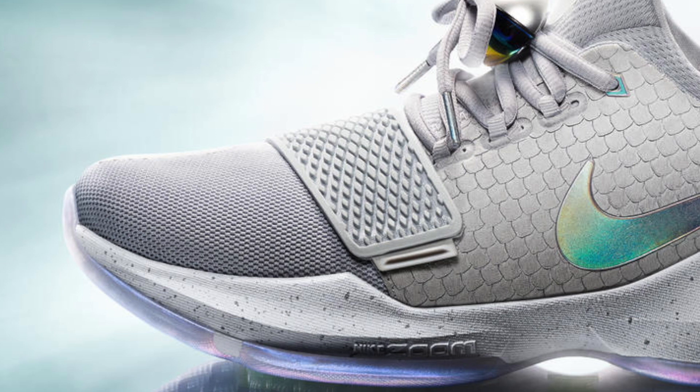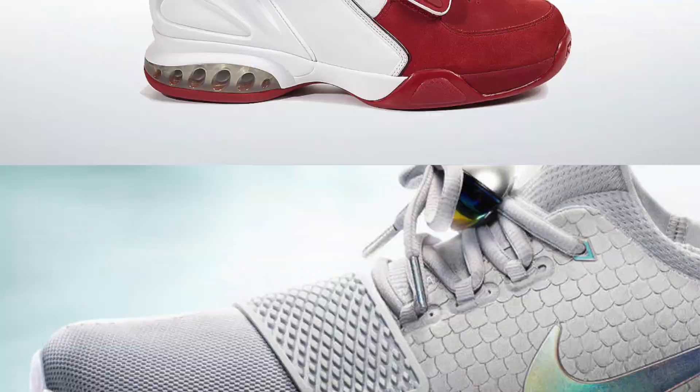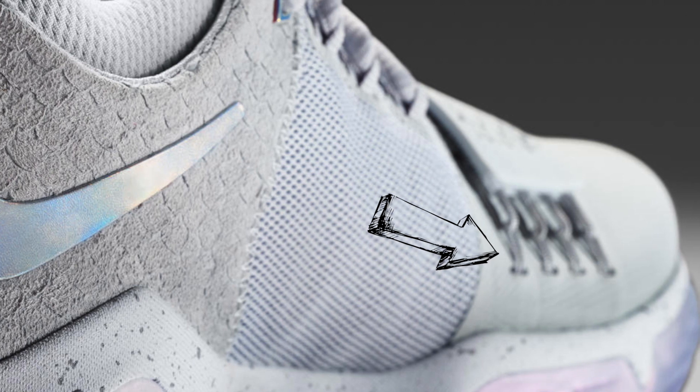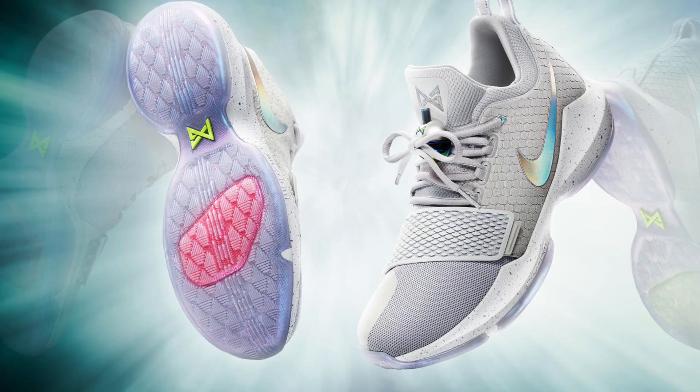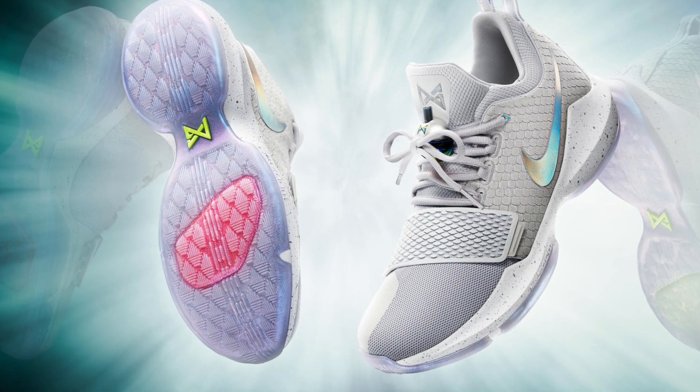The next feature I want to talk about — I'm more intrigued with than excited about — is the strap. In my opinion straps are just kind of useless; every now and then you will get a strap system that provides more lockdown and support like the Answer 9, but overall straps are really just there for aesthetic reasons. Aesthetically, the strap on the PG-1 is a pretty nice look, but it has me intrigued because it's integrated with Flywire on the medial side, so it looks like it's going to serve a purpose. My only concern is that the strap is pretty far up the forefoot and it might cause an uneven fit — that area might feel really secure while the rest of the shoe won't, especially since there isn't any Flywire on the lateral side. Hopefully Nike figured out a way to make the overall fit on the PG-1 consistent.